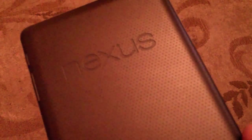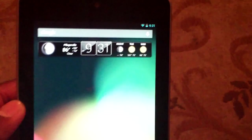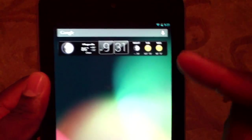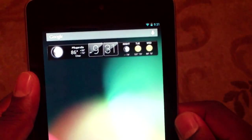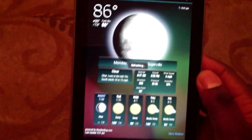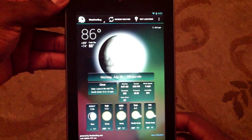Hey guys and welcome back to another episode of — Nexus 7, the trilogy, I don't know, whatever. So this time I wanted to review this beautiful thing right here. You know what it is, right? HD Widgets.